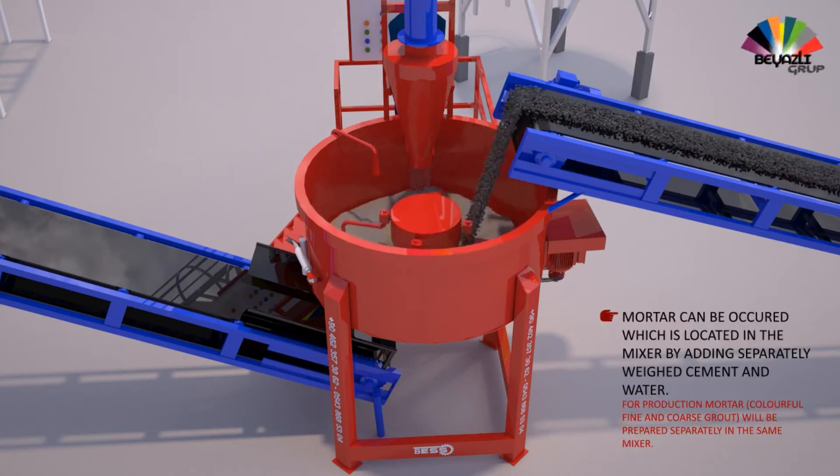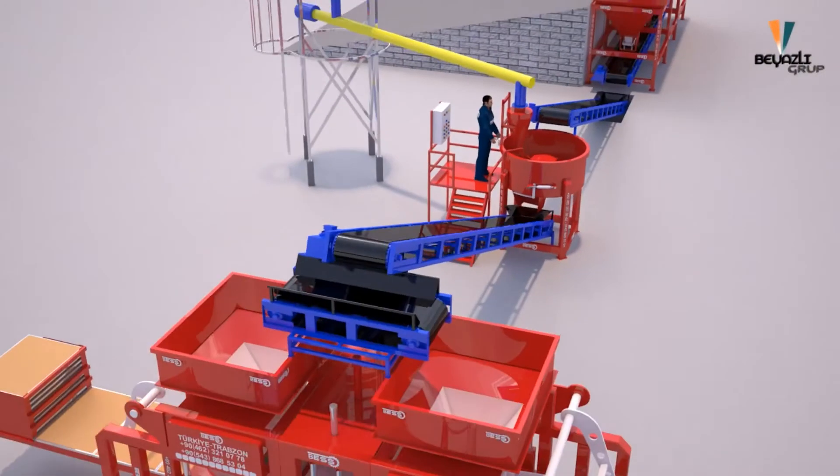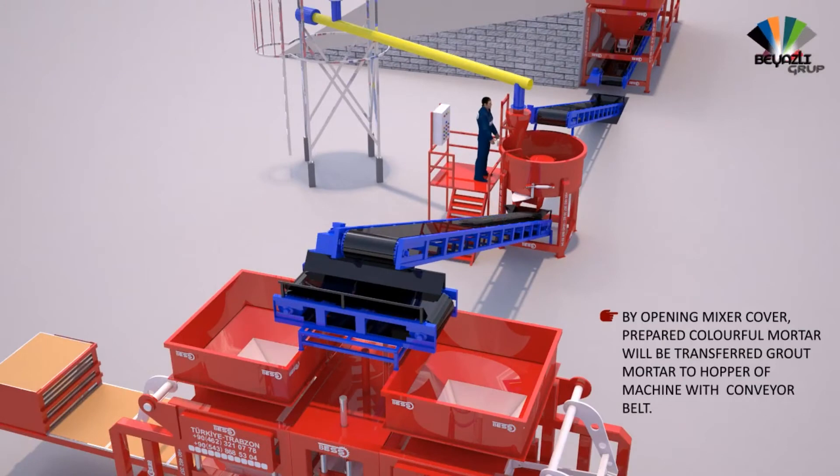Mortar is produced in the mixer by adding separately weighed cement and water. For production, colorful fine and coarse grout is prepared separately in the same mixer. By opening the mixer cover, the prepared colorful mortar is transferred to the hopper of the machine via conveyor belt.